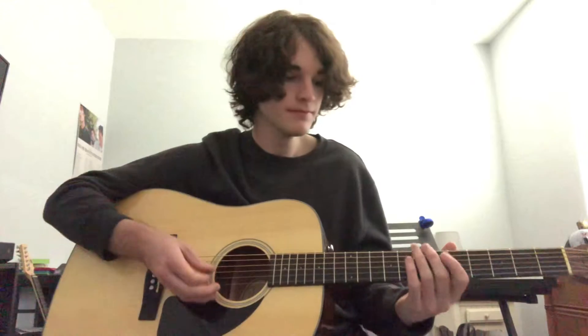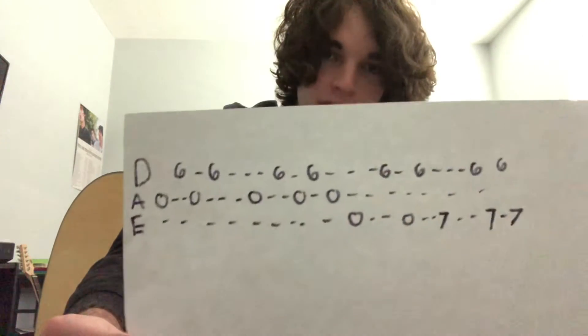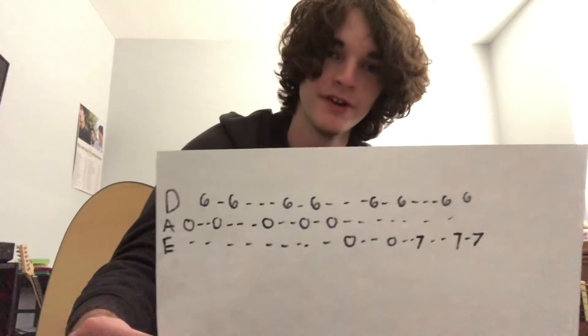This is 'House with No Doorbell' by McCafferty. So what you're playing is — I've written it out on some tabs so you can look at it. Pause the video, you know, come back to it. I'll explain it though.